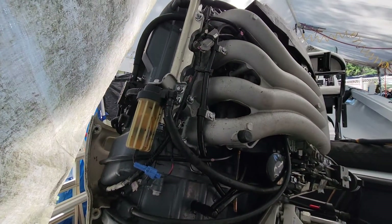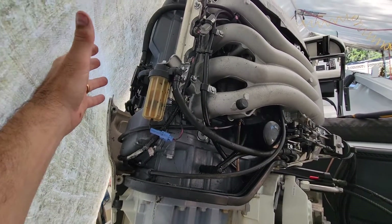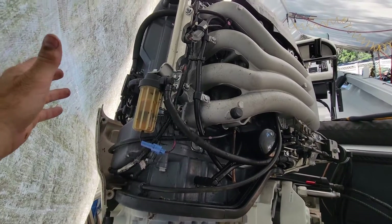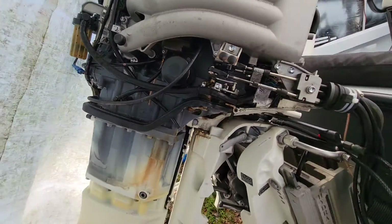Bada bing bada boom — that's all there is to it. I've seen videos where people said this is a notorious issue with these Suzuki engines, but like I said, I have 380 hours and never had a problem. That's how you install a new one of those.